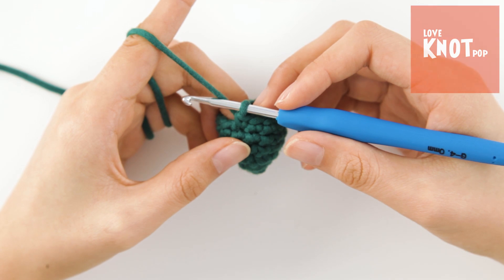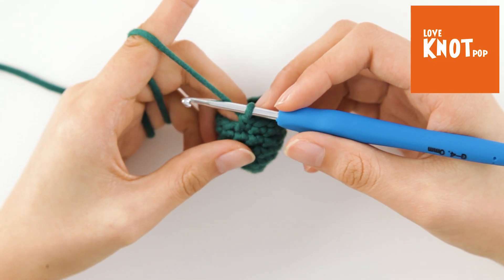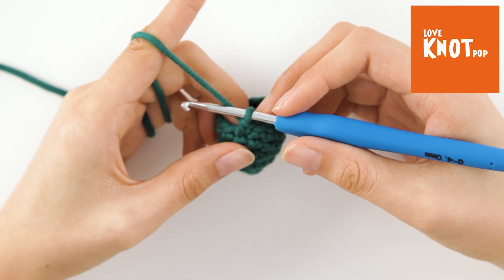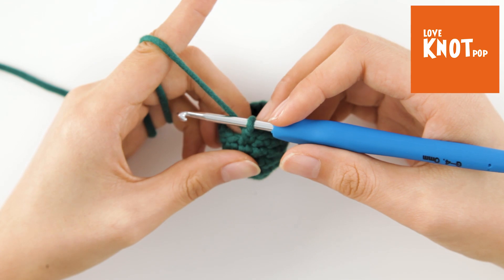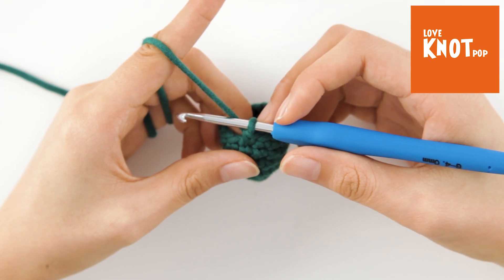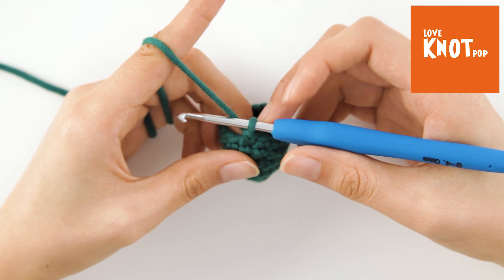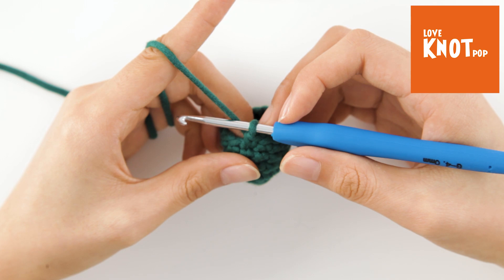How to change yarn color. When you want to change the color of your amigurumi or other crochet projects, always change color in the last two loops of your stitch, so the loop on the hook is the new color. The next stitch will be the first stitch with the new color.